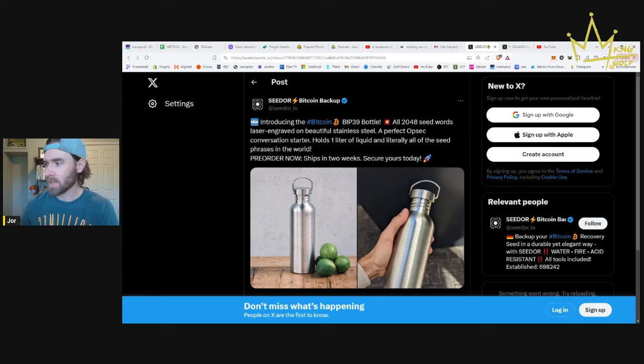It also says 'a perfect OPSEC conversation starter' — I wanted to highlight that point too. This one might not be as good as something like a shirt, but the idea is: if you happen to run into somebody in the wild, in person or in public, and you've got a Bitcoin shirt, a Bitcoin hat, or a Bitcoin water bottle, it's a perfect way to start a conversation and find other Bitcoiners. You never know what that exchange and interaction could lead to in your life.